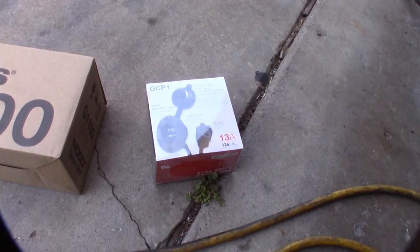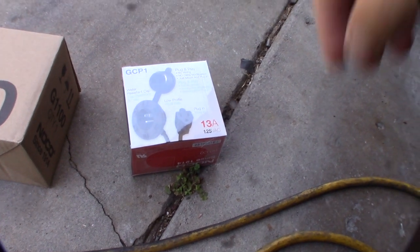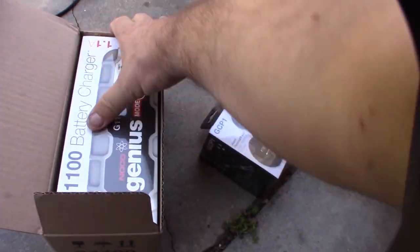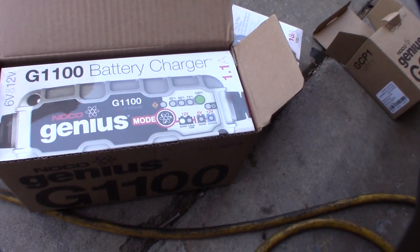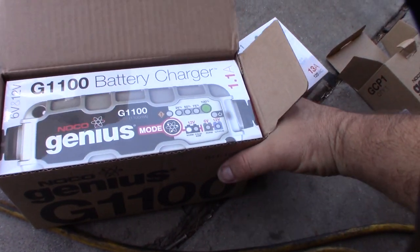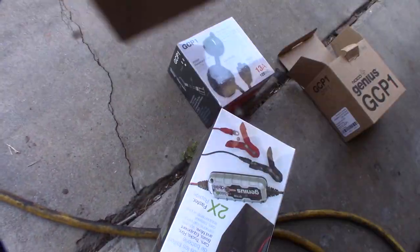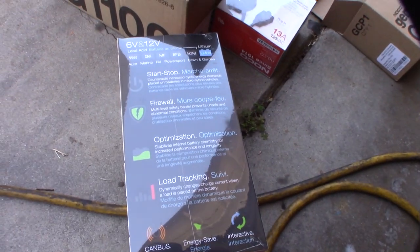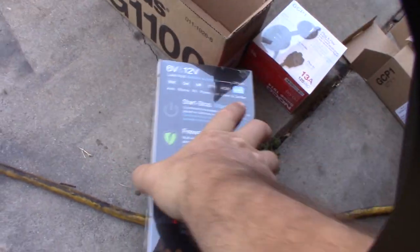This is actually a boat charger concept - same idea. I got this small Genius charger and the good thing is it supports lithium too. I don't have lithium batteries, but that's new - I've never seen that on a Genius charger before. It also does wet and gel batteries.